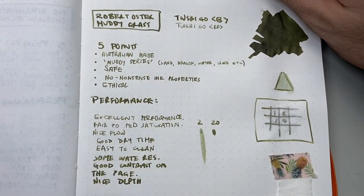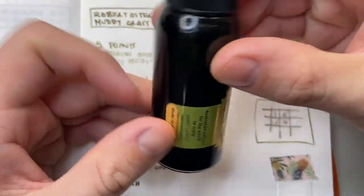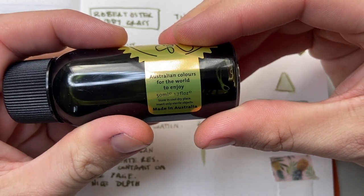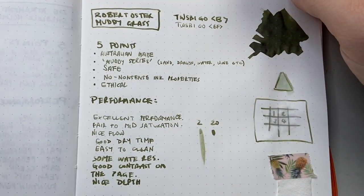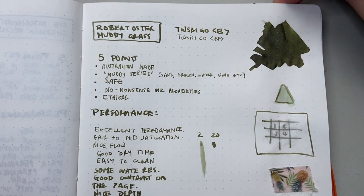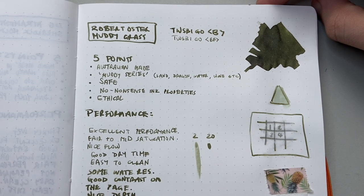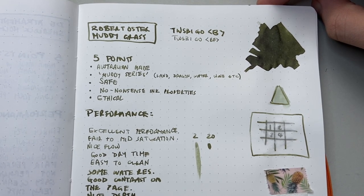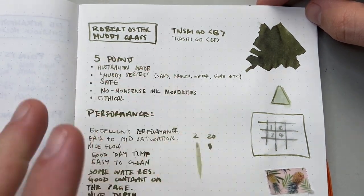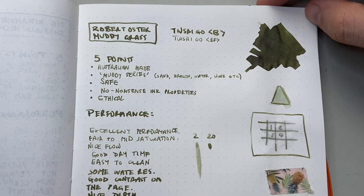Let's talk about this across five points. Firstly, it is Australian made. Robert Oster makes a point of all his inks being made in Australia — Australian colors for the world to enjoy. He really does a lot of it all himself, and I think it's a really impressive company — a big company now on the world ink scene. It's from the Muddy series; there's a range like Muddy Sand, Muddy Dragon, Muddy Water, Muddy Wine, and all these are exclusives to the Robert Oster web shop.